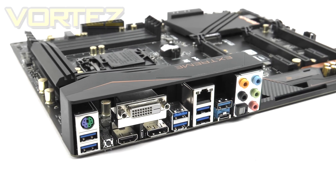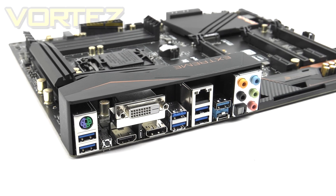Lastly, the rear I/O section of the Xtreme 4 has quite a bit of connectivity. From left to right: a PS/2 keyboard-mouse combo port with two USB 3 ports, a clear CMOS switch, DVI, HDMI, and DisplayPort for video out, two more USB 3 ports, a gigabit LAN port running the Intel i219, another two USB 3 ports, a USB 3.1 Type-A and Type-C port, and finally the audio panel with seven channels and optical S/PDIF out.